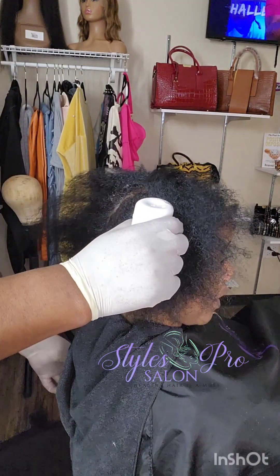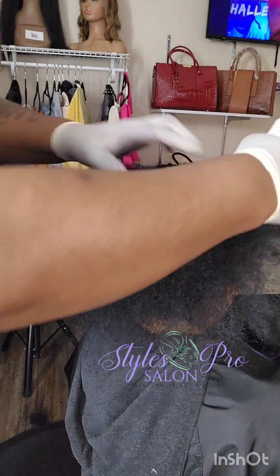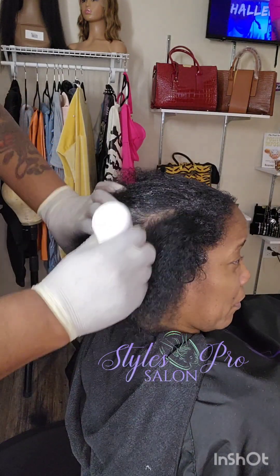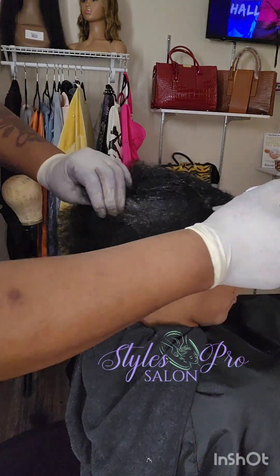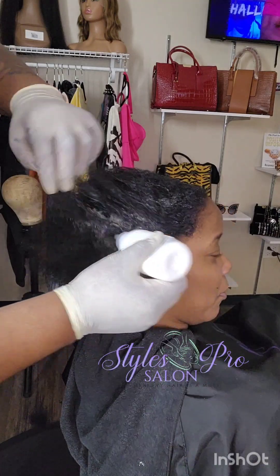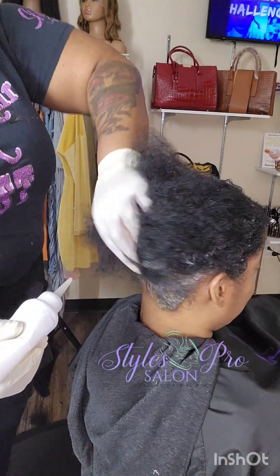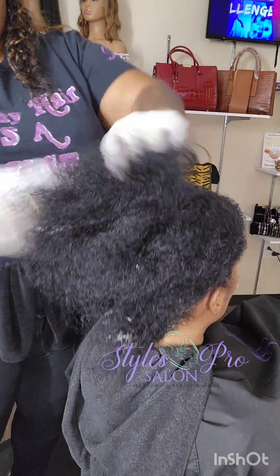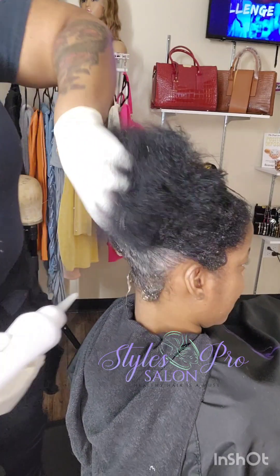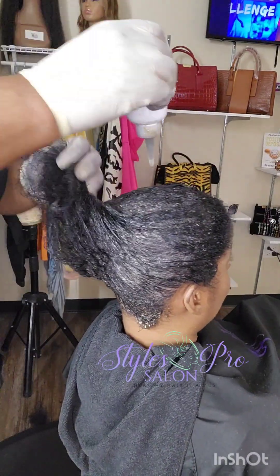Here you're going to see me transform this dry, dull, brittle hair with a beautiful color and hot oil treatment combo, and we're going to do yet another ponytail. What you see me doing here is applying her color at her outgrowth or demarcation line because she likes to wear that black hair. Her hair is extremely dry — you can't even see a curl pattern in this hair.